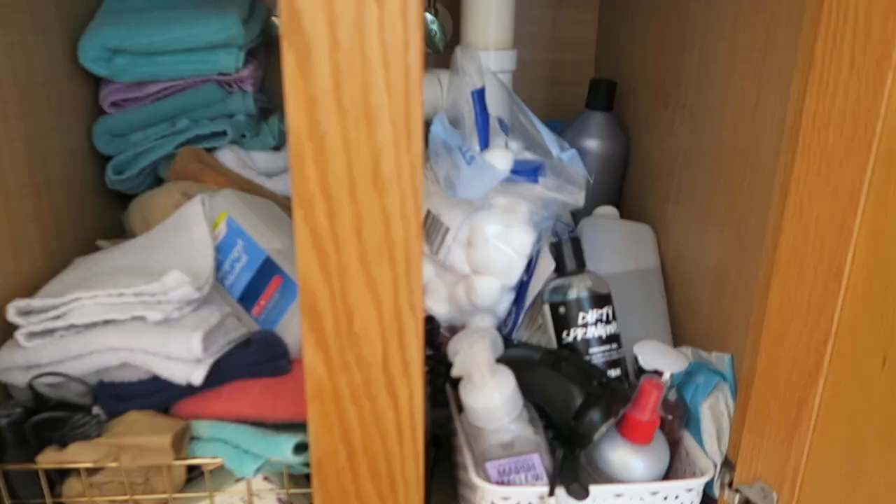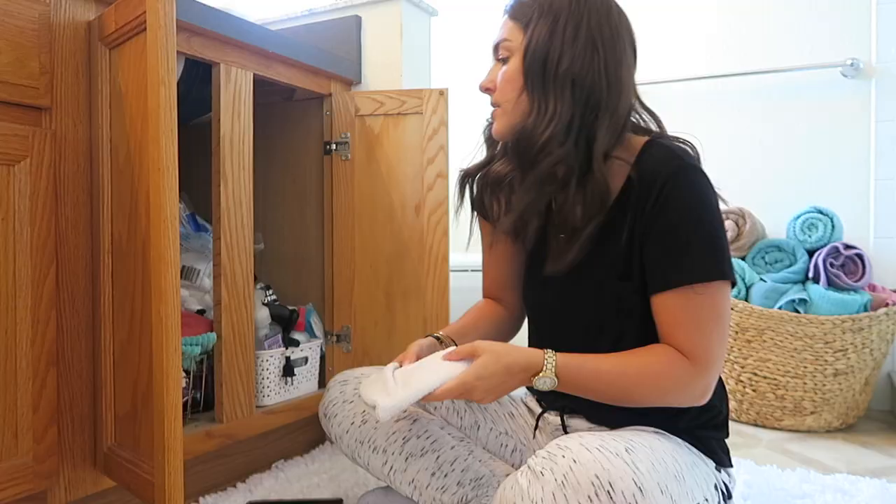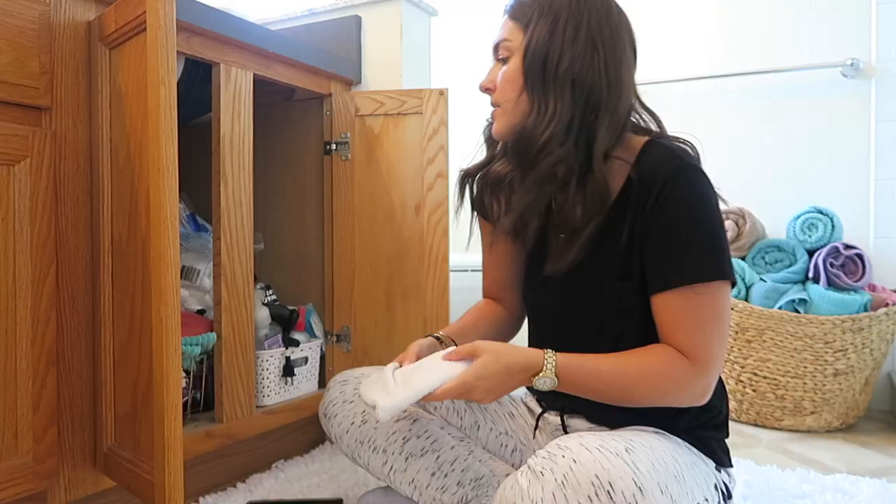Welcome to my very messy cabinet — it was once very organized and then it escalated rather quickly into chaos. Let me show you what it looks like under Larry's side of the sink. These are the washcloths I use on my face, we have some products down here — you can see the bins where it was organized and now it's not. Let's go through it, figure out what we're keeping and what we're not, and reorganize this section.